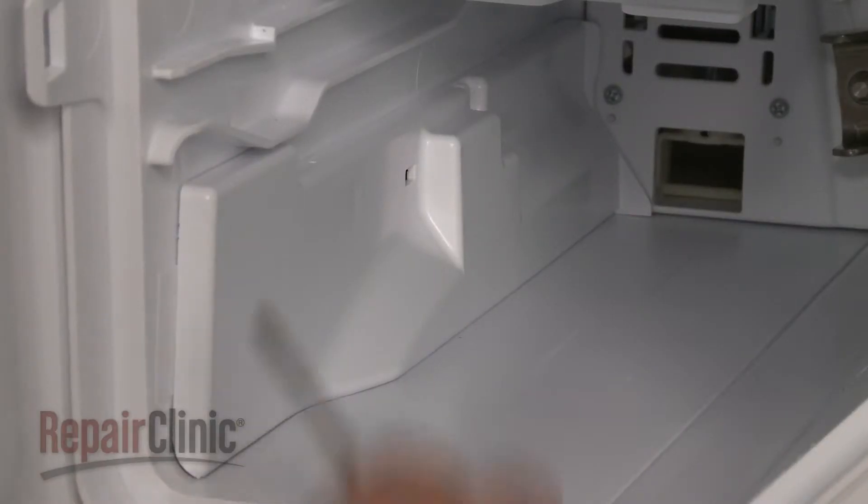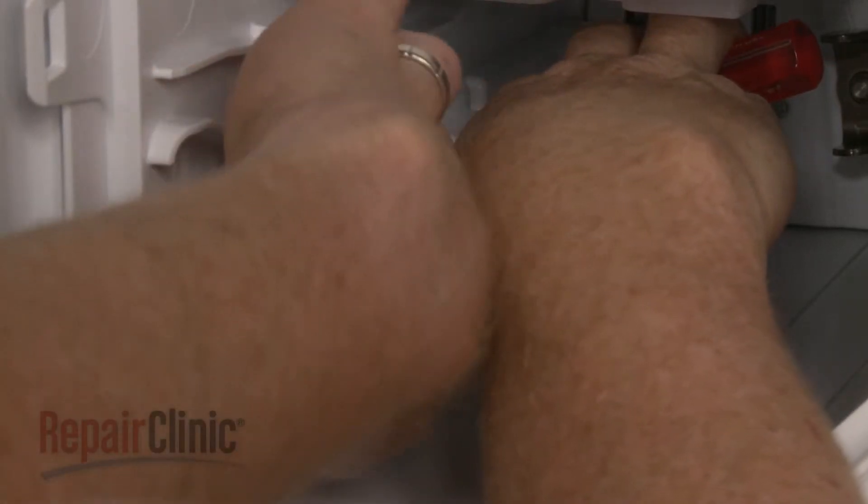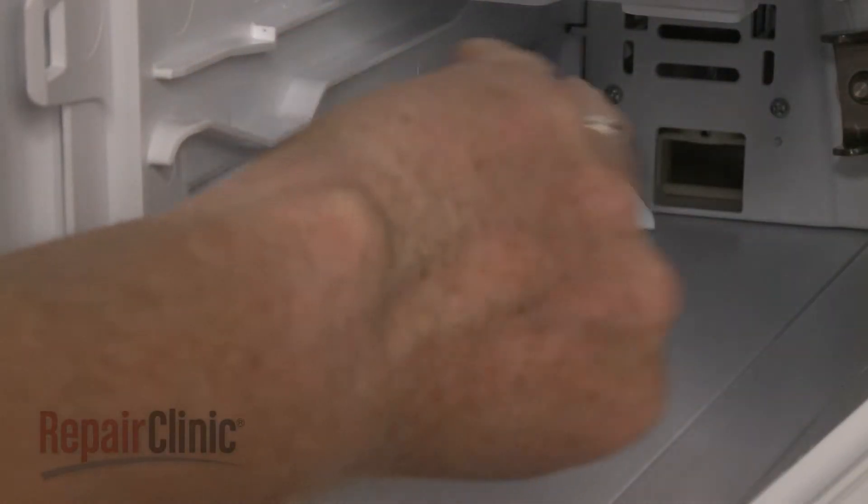Insert a small flathead screwdriver into the side cover access hole and press down to release the locking lever, then pull the side cover forward to remove.